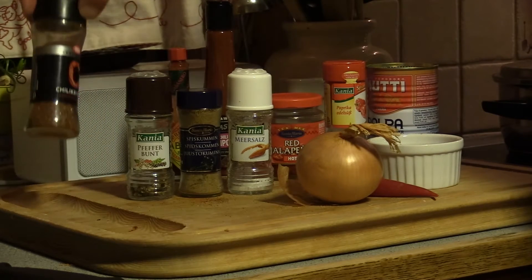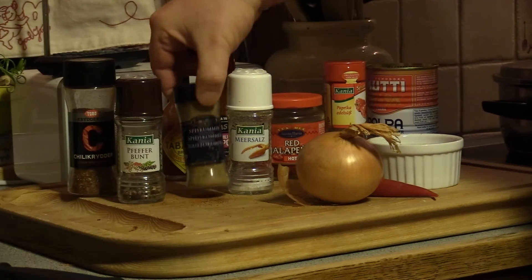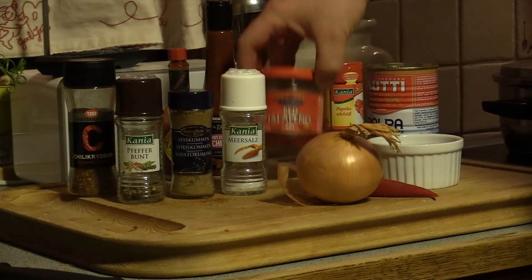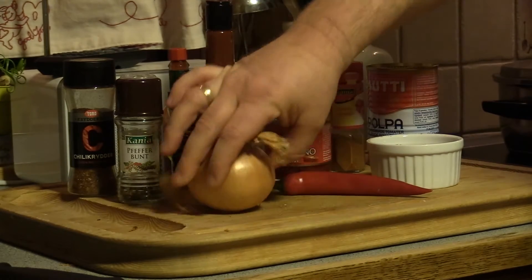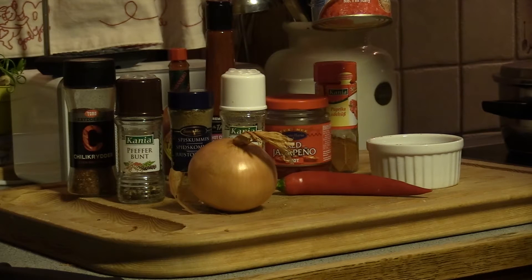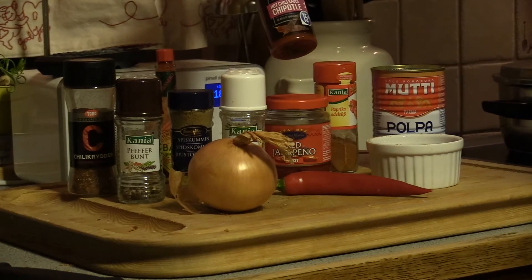The ingredients for my chili today will be, of course, chili powder. I'm using ground pepper — five peppers. I'm using cumin, salt, and paprika powder. I'm going to use some red hot pickled jalapeños, fresh chili, some chopped onions, and of course some Italian-style chopped tomatoes in a can. I also have tabasco, habanero sauce, and some hot chili chipotle sauce.